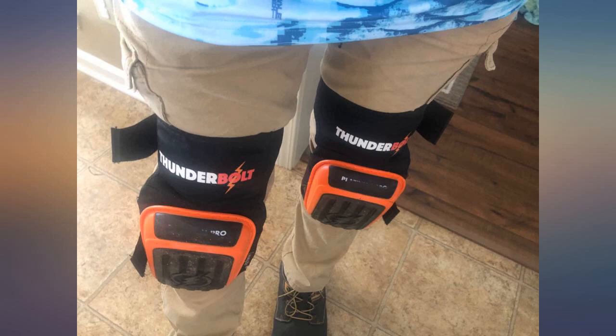I redid the flooring of my entire house and it would not have been possible without these knee pads. I have bad knees but had no problem as long as I kept these on. I've owned several pairs of knee pads that were okay but didn't fit quite well and didn't last. These are by far the best fitting knee pads I've ever owned — I sometimes forget I'm wearing them.